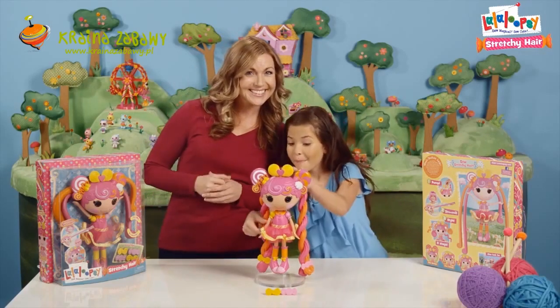That's it for our Lalaloopsie Stretchy Hair Tutorial. Thanks for watching. Bye!